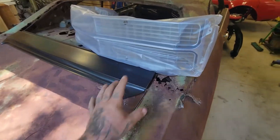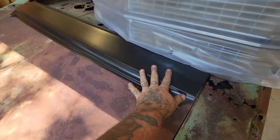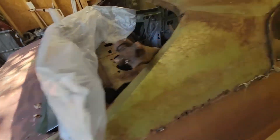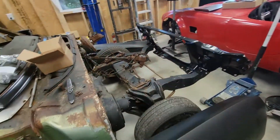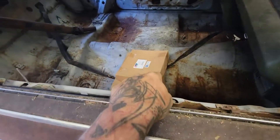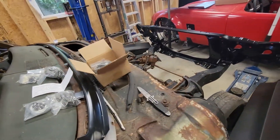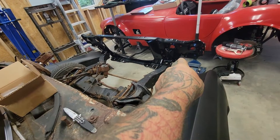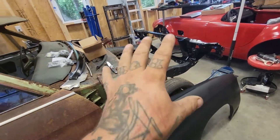The Chevelle is getting all kinds of new parts. We've got a new grille insert, a new panel for the back between the deck and the window, new front fenders, new radiator support, new hood hinges, a battery tray, and a front end hardware kit. The only thing missing for the front end hardware are the bolts that hold the radiator support to the frame.